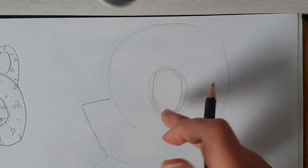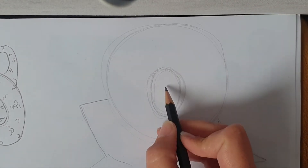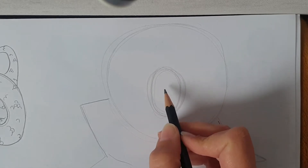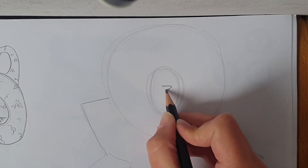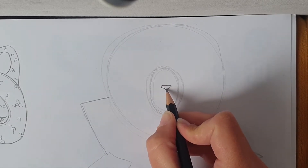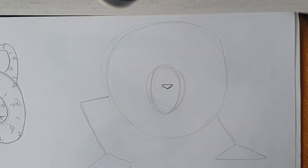So for the face in the middle, near the top — not quite halfway, just above halfway — we're going to draw the nose. So it's like a triangle, but I'm just going to curve the edges so it's not quite a point, like that.